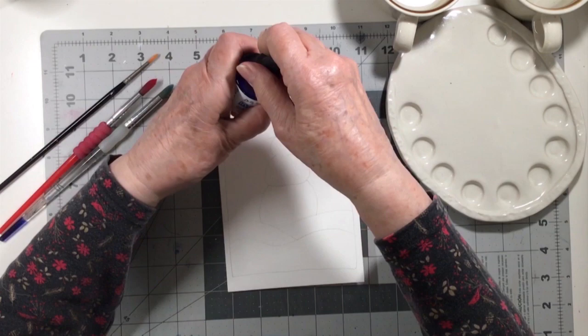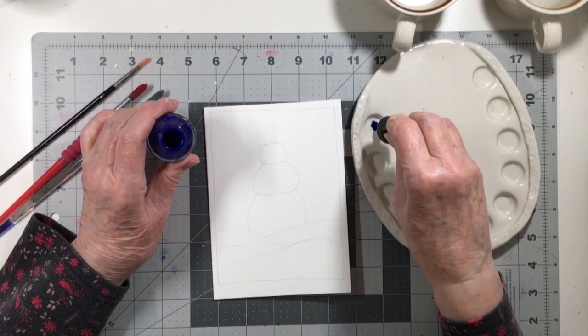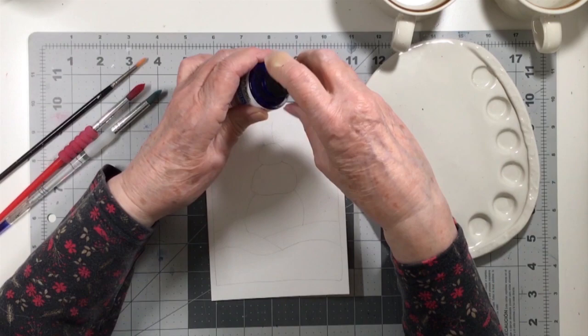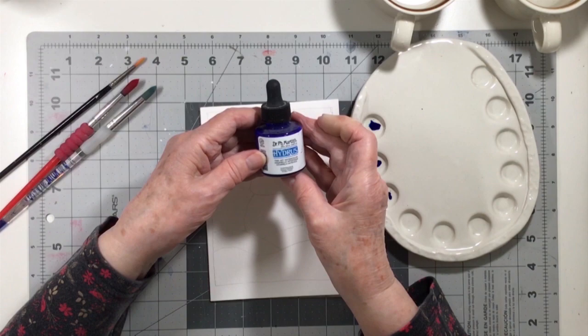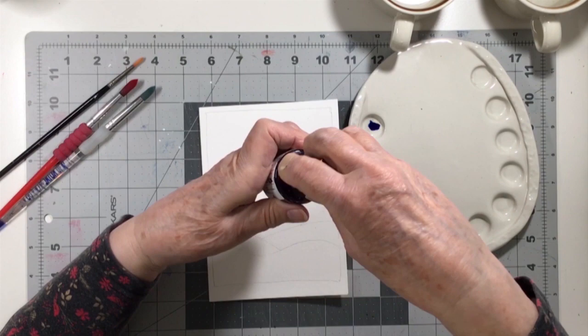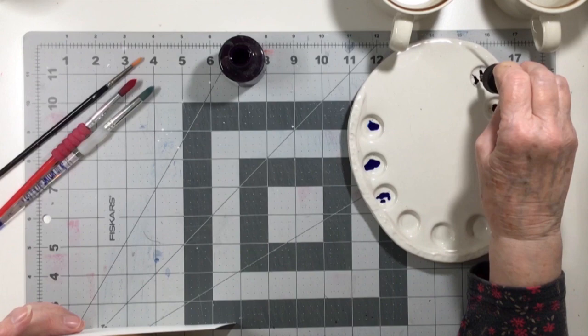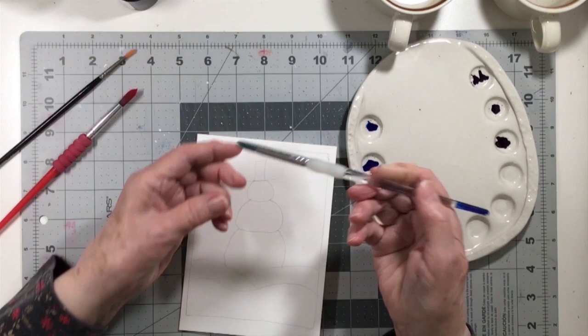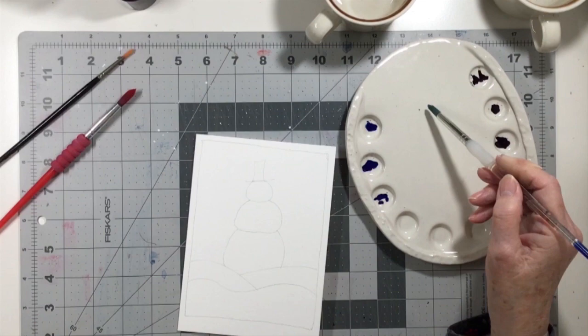Today I am using my liquid Dr. Martin's Hydrus fine art watercolor. They come in little glass containers with a little squirty thing on top. For this project I used four colors — for this one I used fallow blue and Dr. Martin's cobalt violet.